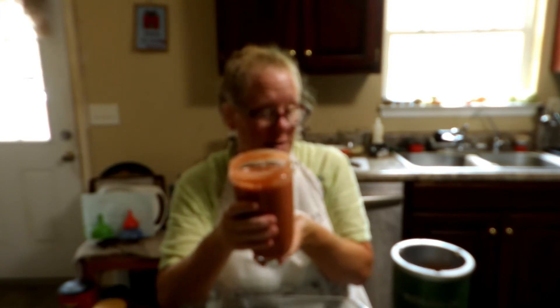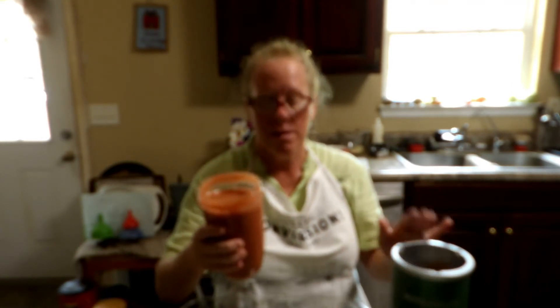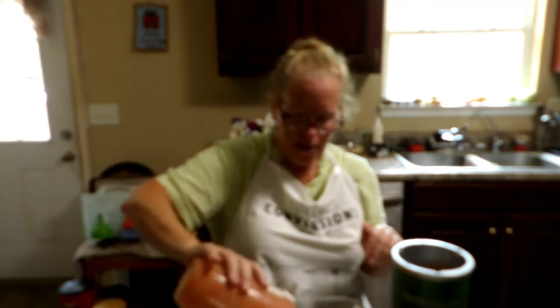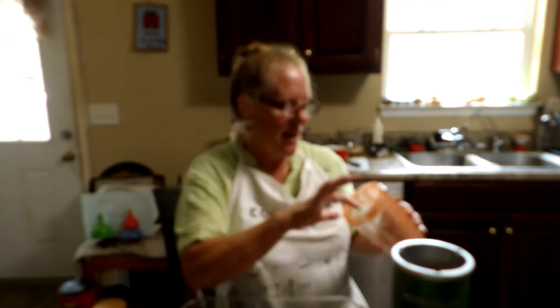For my homemade tomato sauce, I put in three large tomatoes, about two teaspoons of Italian seasoning, and a teaspoon of garlic. I blended it together with my little blender and I'm just going to put that down in there. I know it doesn't look the same color, but I'm sure it's going to be great — I can even taste it.